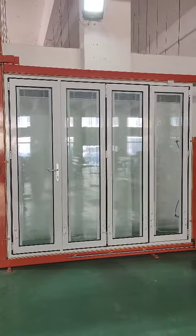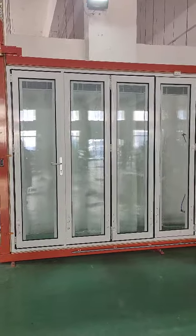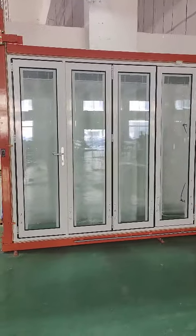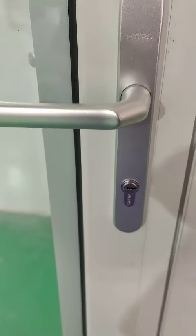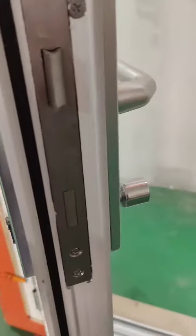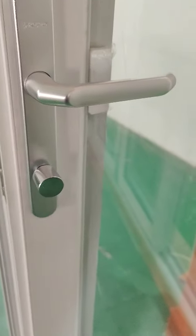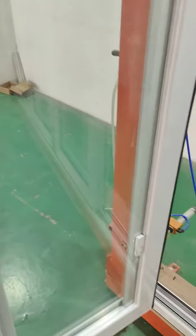This is a four-panel bifold door viewed from the exterior with blinds. This is the key lock, and this is the knob. This is the control for the blinds.